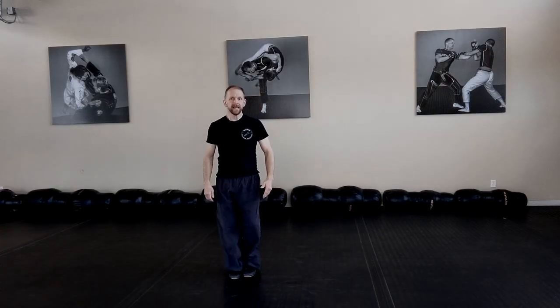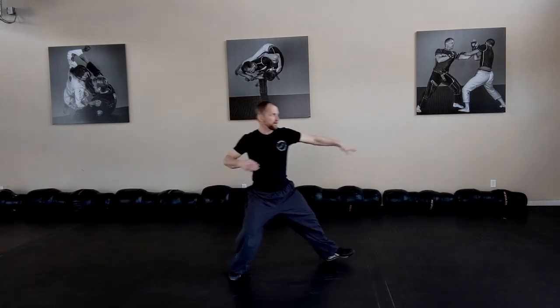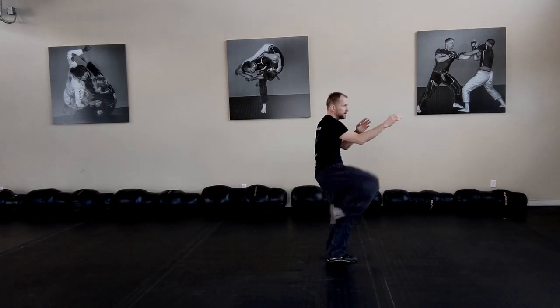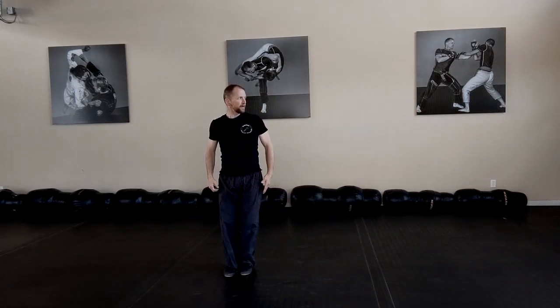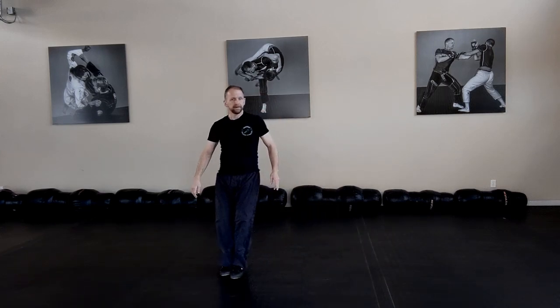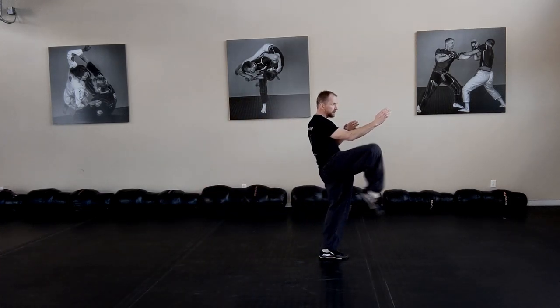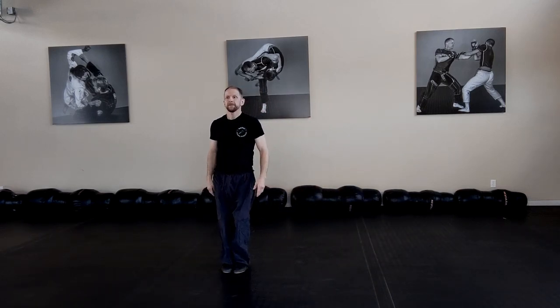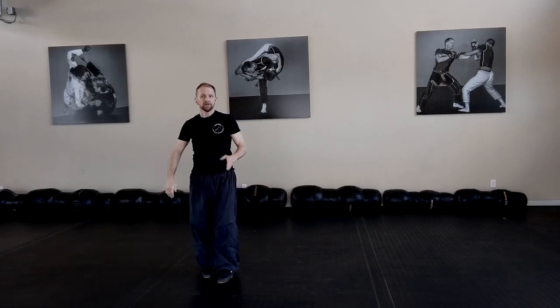Next move out of the gate is the toe kick that follows. Crazy Ghost Fist, toe kick. Crazy Ghost Fist, toe kick. All right, from the side.